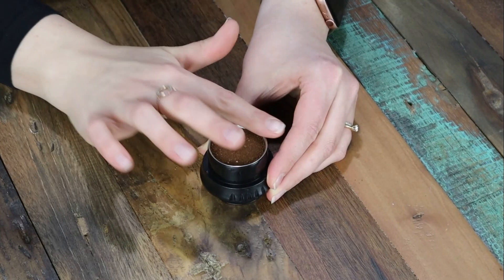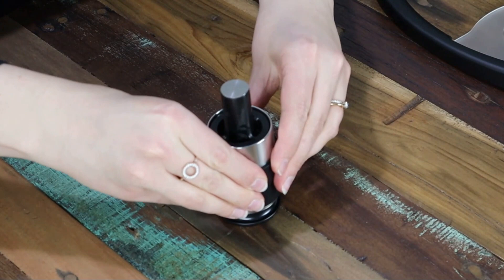Next we're going to dispose of that pre-warming water, and then a neat little trick to help remove the piston is to use your measuring cup. Then place the brewing chamber on top of the portafilter and put that entire setup in place.